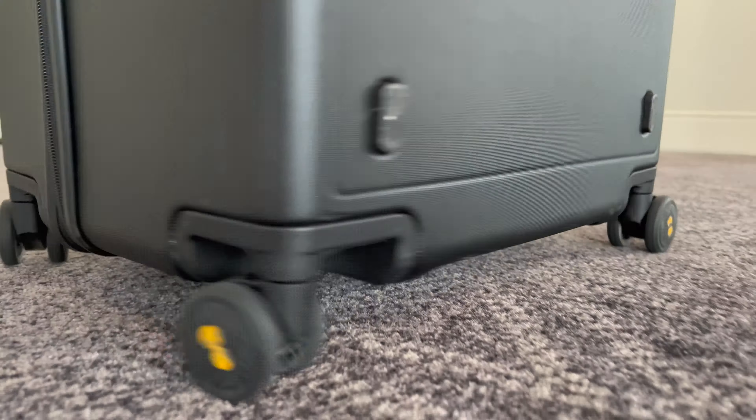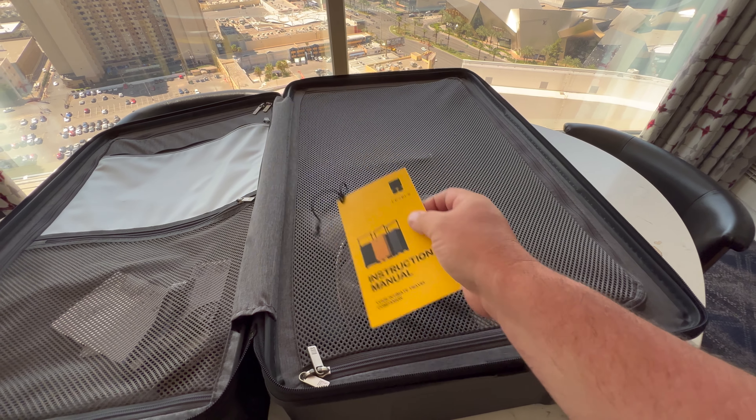The best thing about this overall is just how easy this is to roll. It's got ultra quiet 360 degree durable spinning wheels with an anti-shock design. In this shot right here, both of these are packed to 50 pounds, and I have a 20 pound guitar on it, and it moves super easily.